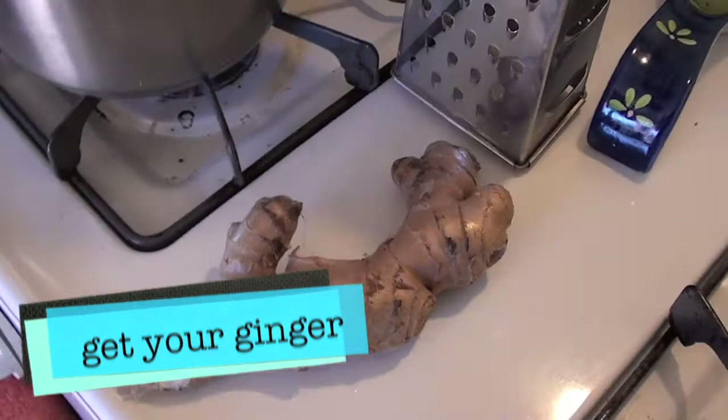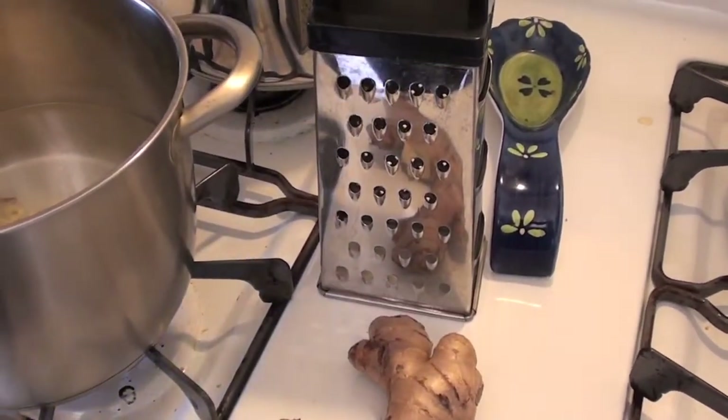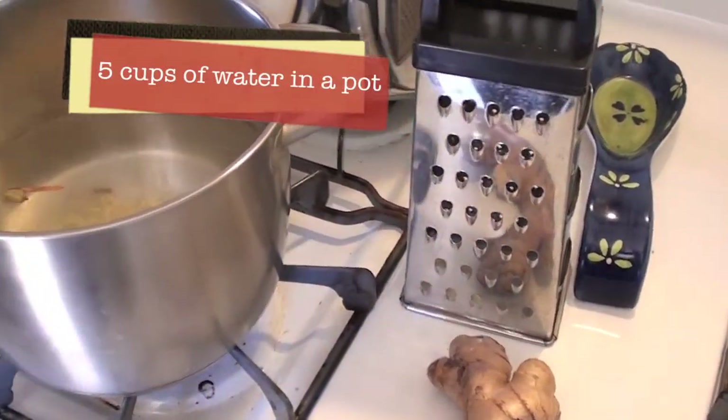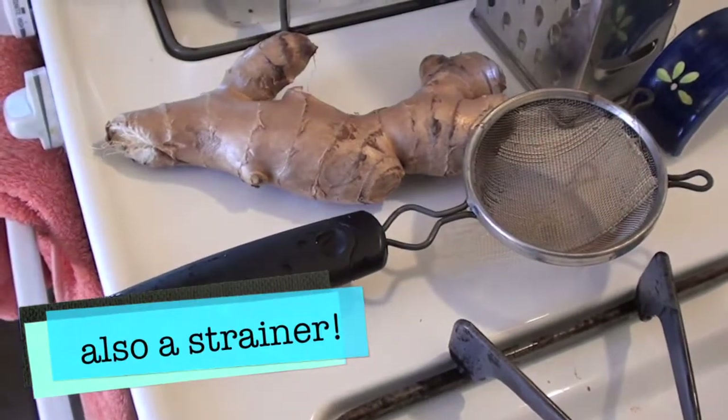You'll also need a grater, a pot that holds five cups of water, and a strainer to strain the tea and loose spices.